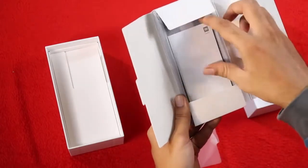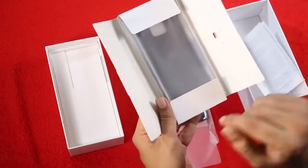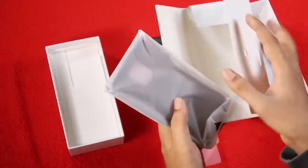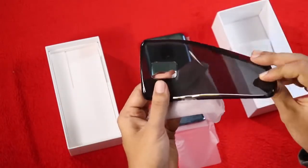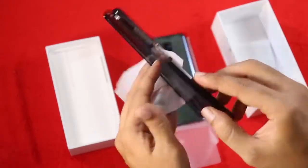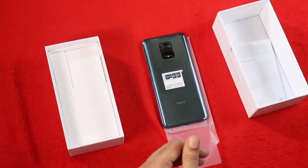In the box there is a SIM ejector tool and pin, along with additional paperwork. There's also a TPU case included. The quality of the case is okay, though there is a bump cutout area for the rear camera.